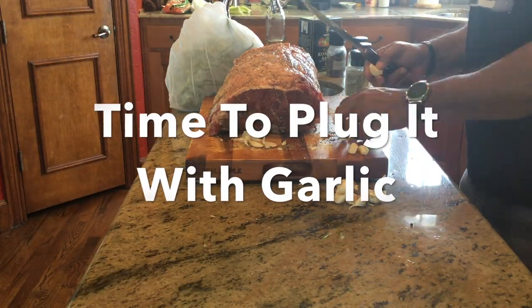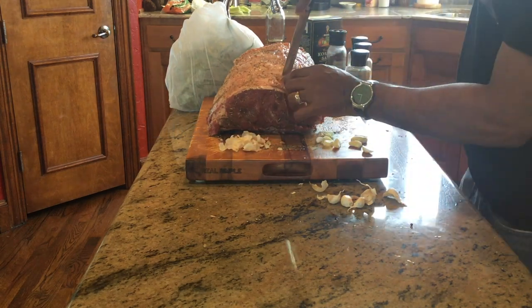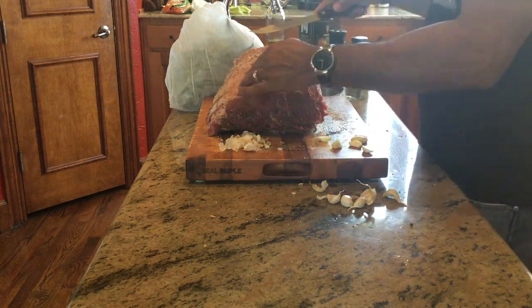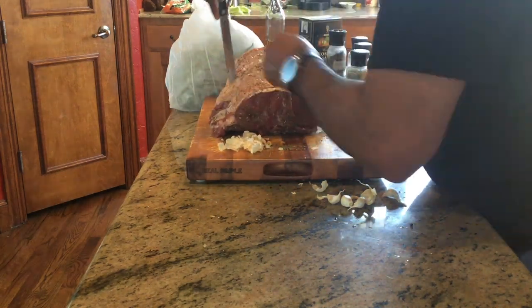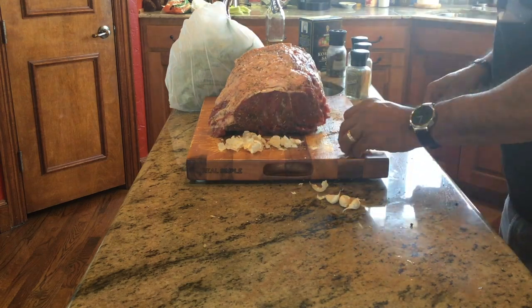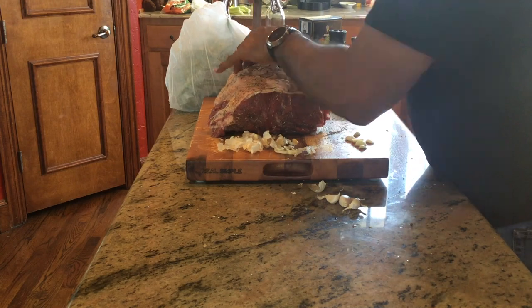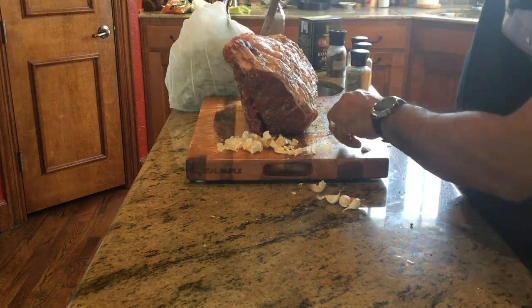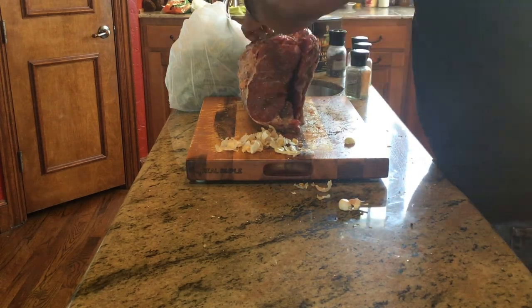Time to plug it with garlic. As you can see, I've taken fresh garlic and I'm peeling it. All I'm doing is poking holes into the roast and plugging it — filling it with whole pieces of garlic throughout the entire roast. This is a layer of flavor: throughout the cook, the garlic will soften and continue to add more flavor to this wonderful rib roast.